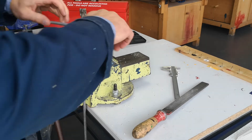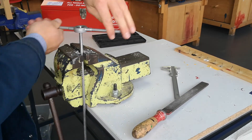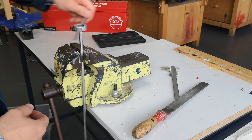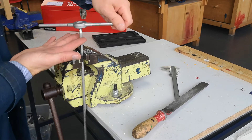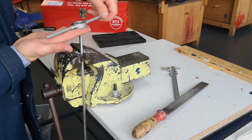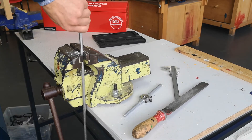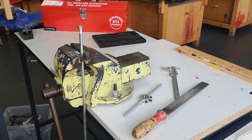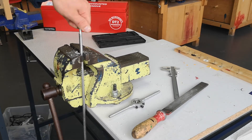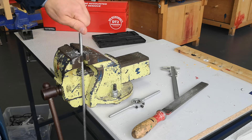Tighten the die a bit more — as tight as it can go — then go all the way down the thread for the fourth pass. It's usually done in three passes, but this time four were needed, partly because of filming. Try the nut again: it goes on at the top, just needs a bit of a clean to get past the first bit, and then it goes all the way down. That was four passes with the die.